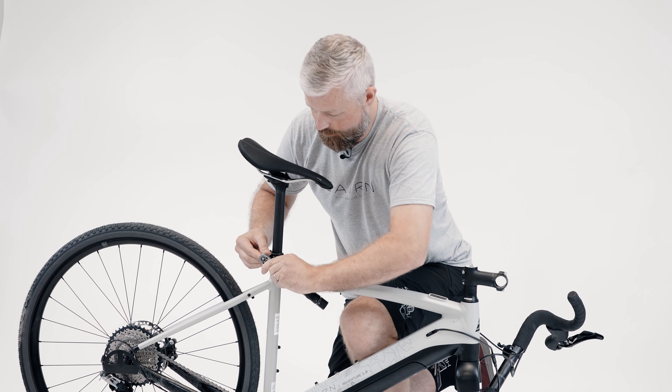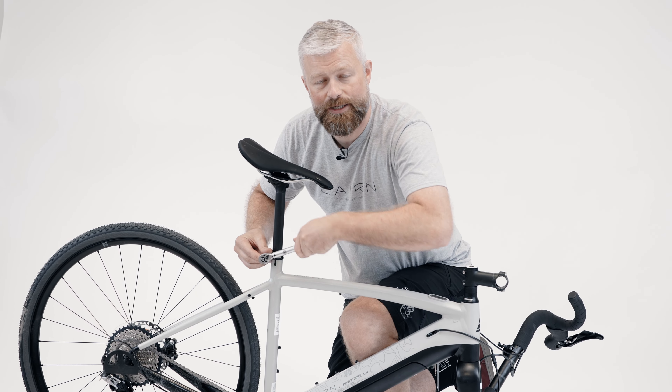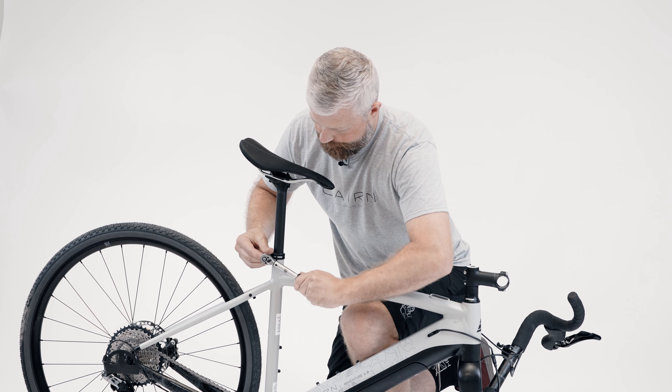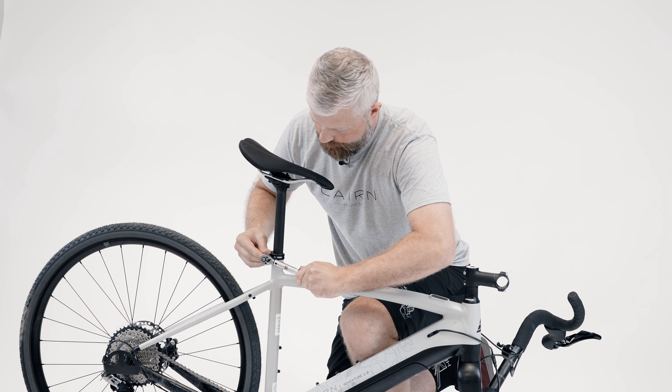Using a torque wrench, tighten the seat clamp. It's important not to over-torque the seat clamp — this seat clamp has a maximum torque of 4Nm. With the seat post and saddle in place, we can now put the bike into a work stand. It's not essential but it makes the job a lot easier. Before you do, just make sure the saddle and post is fitted good and tight because you don't want that to slip with it in the stand.